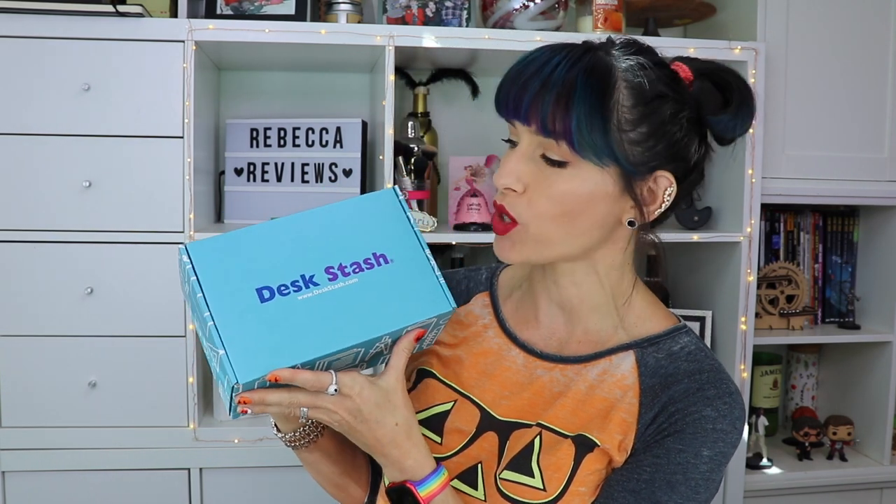Hi guys, I'm Rebecca and these are my reviews. I have a new subscription box to share with you. This was sent to me by Desk Stash. This is a quarterly or annual subscription, so it's not monthly, and as the name would suggest, these are going to be desk and office supplies type of thing. If you're anything like me and you love office supplies — I love going to Office Max and places like that.